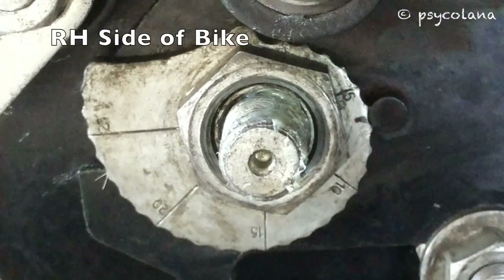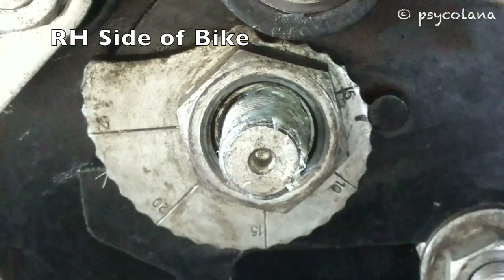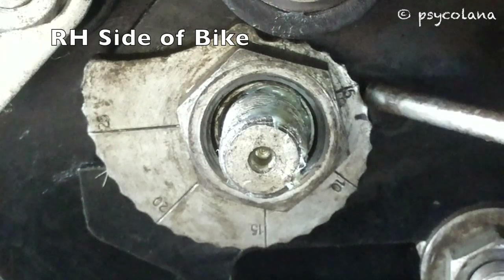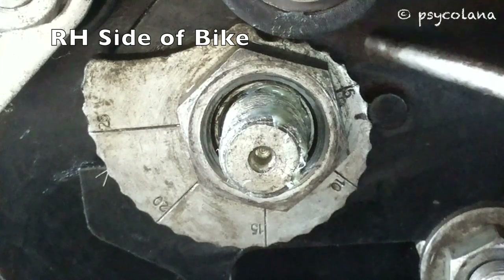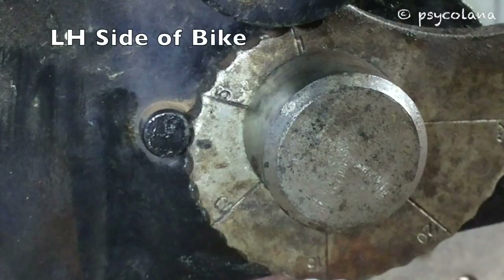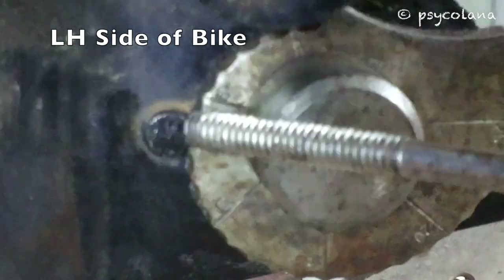Turn the adjuster cams on both sides till 25 to 30mm chain slackness is achieved. Check and ensure that the number of notches from the punch marks on the cam to the notch resting on the pin are equal on both sides. On this bike the marking is between 6 and 7.